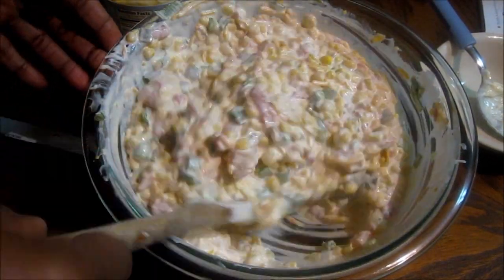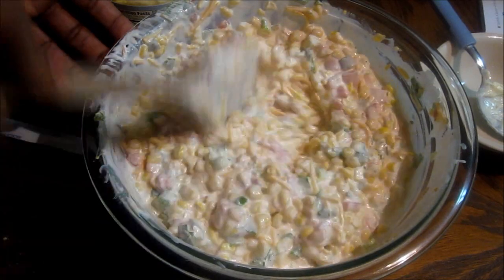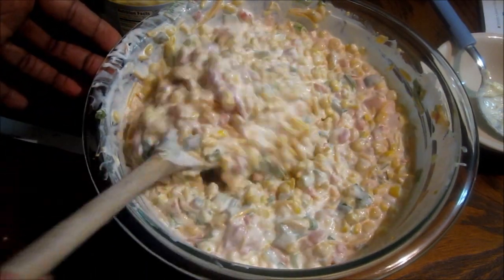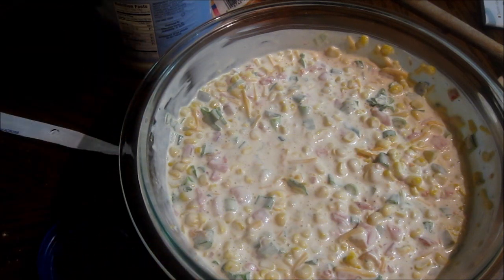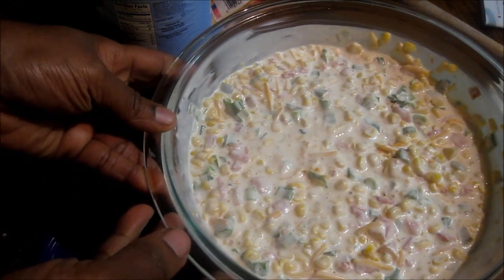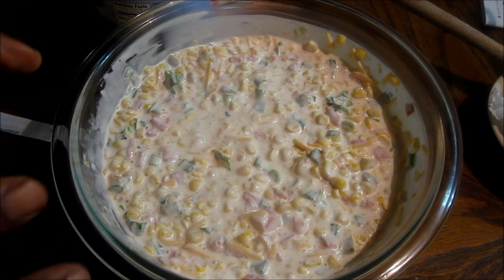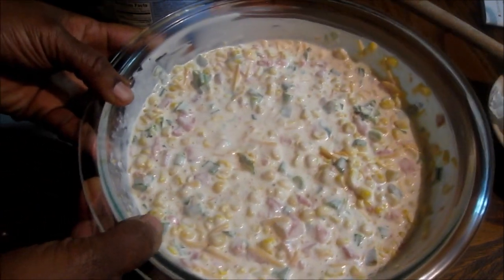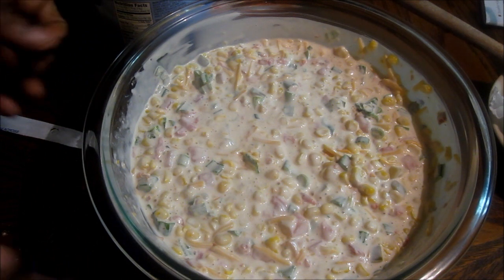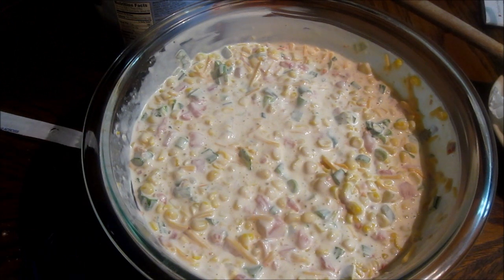This is my Mexican corn Rotel dip. I'll also say, if you want, you can warm the corn up a little bit — it's up to you. Just not too much because you don't want to melt your cheese. I rather not put it in the microwave; I just love it as it is. You can heat it up and it'll probably be just as good. Stay tuned and watch me take a sample of it.